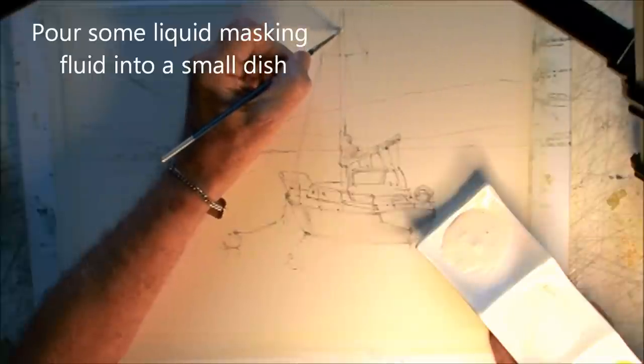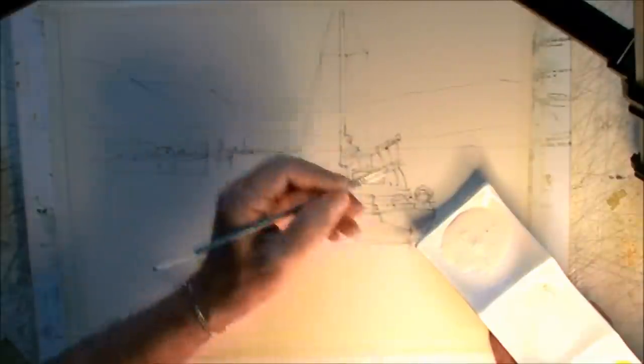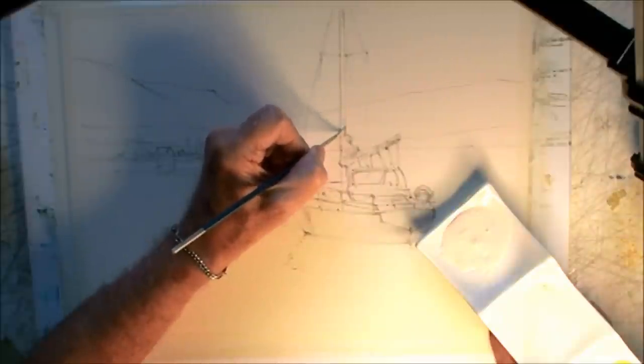I just want the masking fluid to go on a few of the highlight areas. I'm not going to cover the whole thing — just figure out where the sun is going to hit the mast, parts of the sail, and the top edge of the boat.